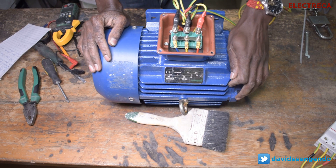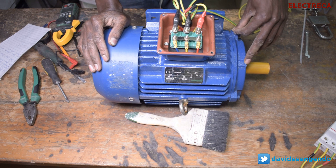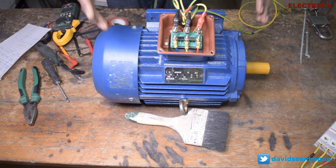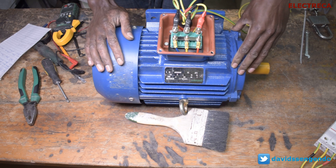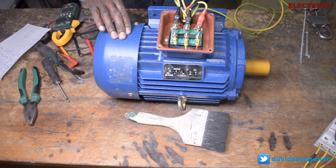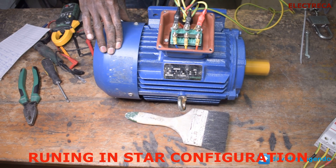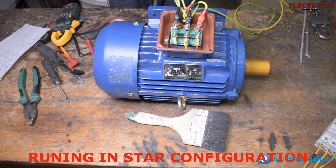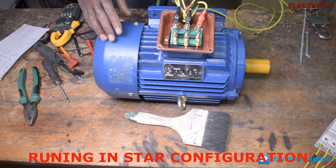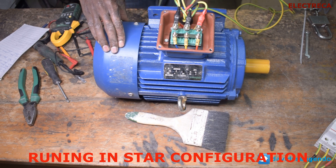Now as you can see, this motor is connected in star so we can run it, and then later we can run it in delta. Here we are not using any form of starter — we are just directly switching it on and off. You can see this motor is now connected in star and it's running. Now let us run it in delta.